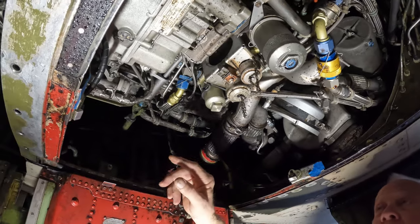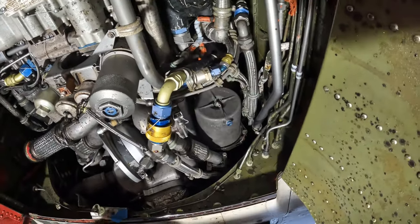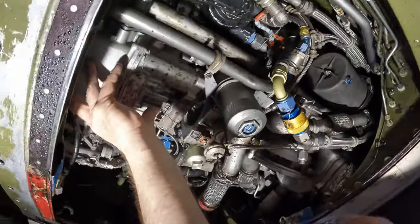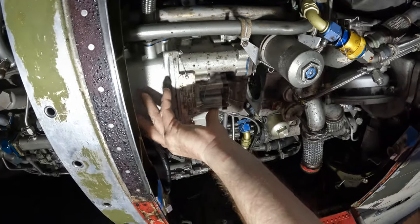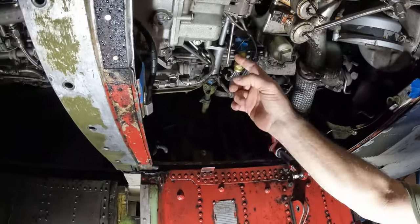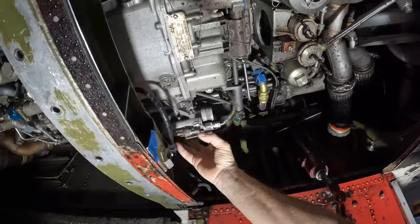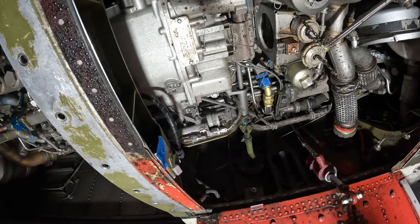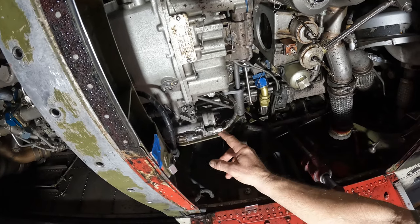This is an oil filter, this is the main fuel filter — the main fuselage fuel filter. And as you can see, this is the fuel control; this one actually acts like the carburetor/injector system. The throttle goes into the fuel control. This part of it is called a torque booster, which aids the pilot in being able to move the throttle.